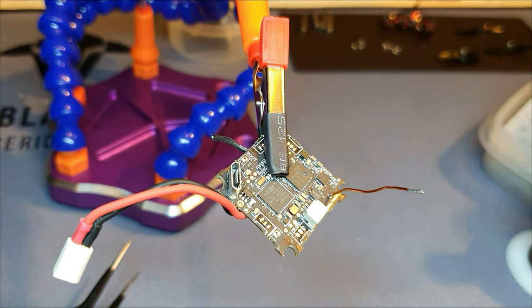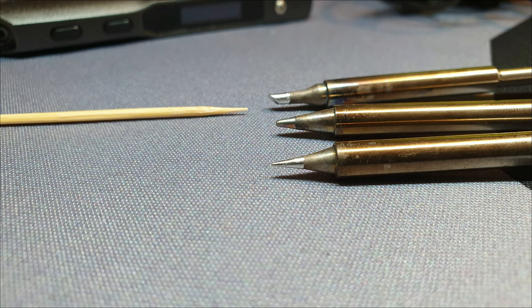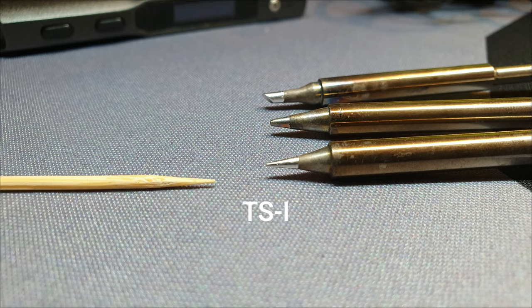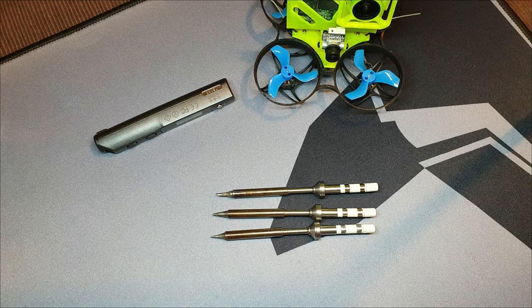In and out, that's all it should take. Now these are my preferred soldering iron tips for all my builds from 5 inch to whoops: the TS-BC2. It's a chisel tip, perfect for 5 inch builds. I even solder the battery leads with this one, no problem. My other tip is a TSI. It has a very sharp point and is perfect on all-in-one tiny whoop boards. And as a comparison, both tips and the stock tip that came with the TS-100 compared to a toothpick.